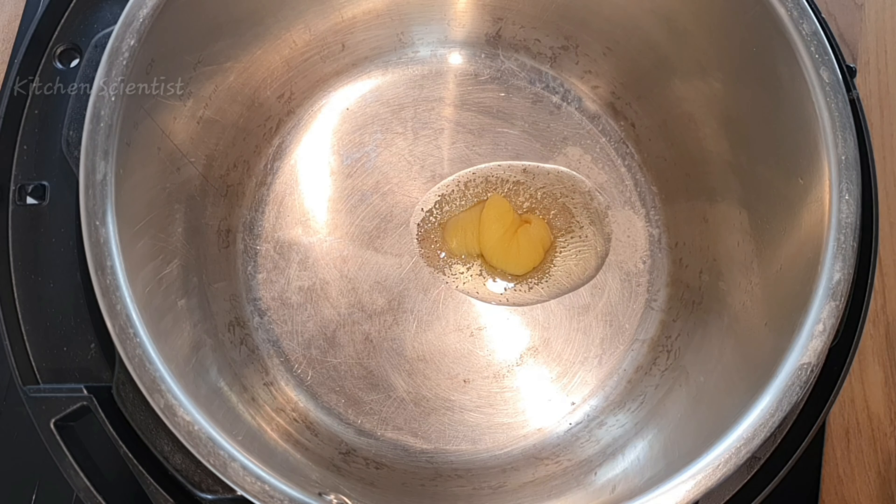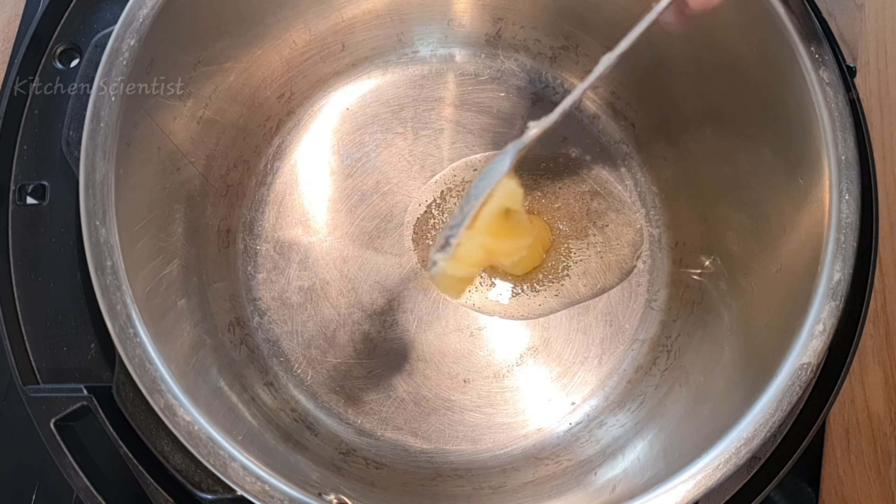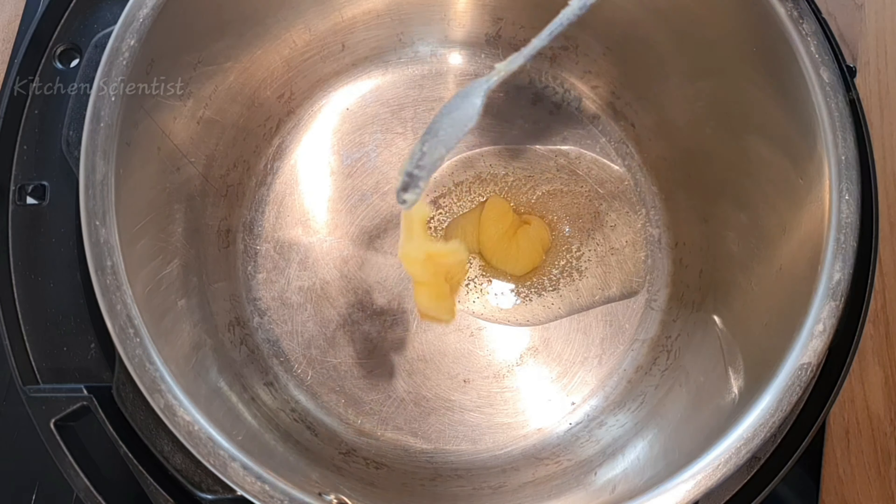Hello everyone, today I'm going to be making jeera pulao in my Instant Pot. If you wish to watch this recipe in Tamil, click the above link. These are the ingredients you need to make jeera pulao.